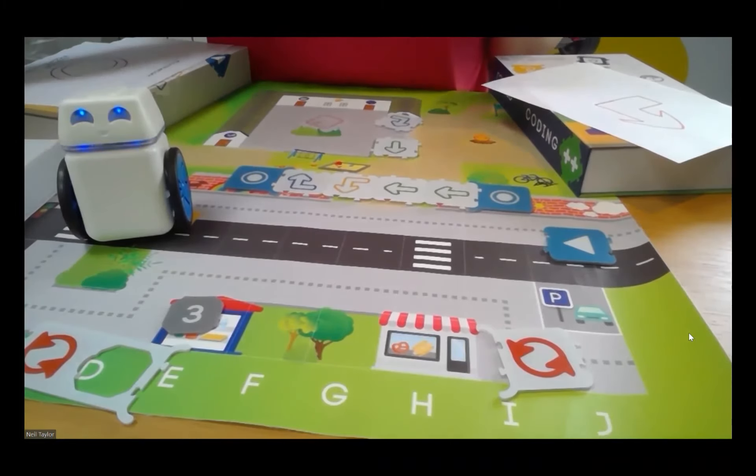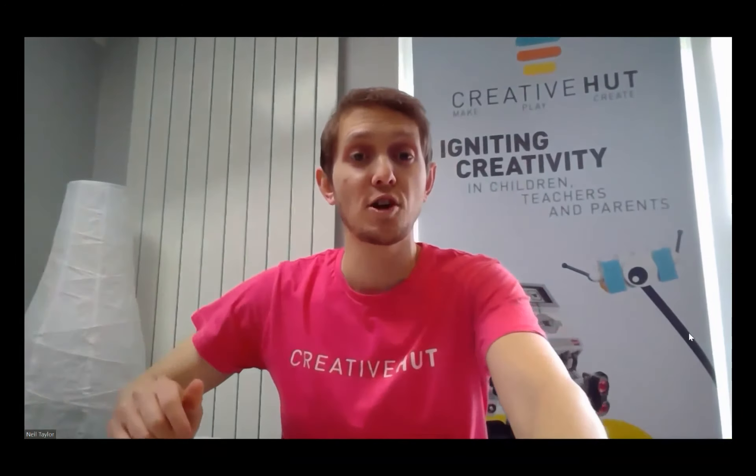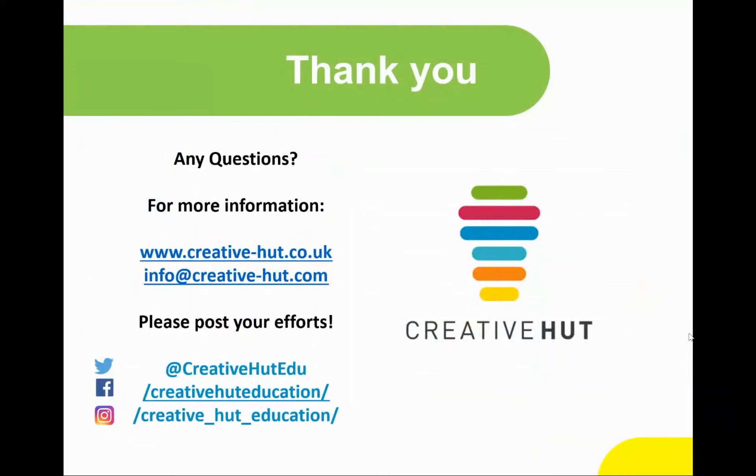Hopefully that has all made sense. If you've got any questions at all, please do get in touch with us — you can reach us at info@creative-hut.com. If you want to find out more about Creative Hut or getting hold of Cubo the robot, please visit our website. We'd love to see examples of what you're doing, so post photos or videos and tag us on our social media channels shown on screen. We'll be running a lot more videos, webinars, and tutorials on other activities you can carry out, so please look out for those. Thank you very much, hope you've enjoyed it and found it useful — see you again soon. Bye for now.